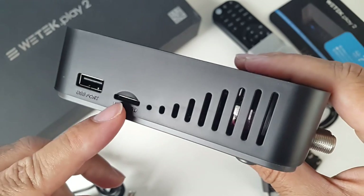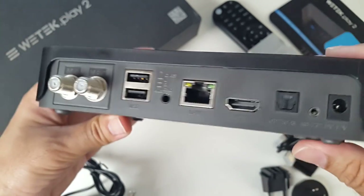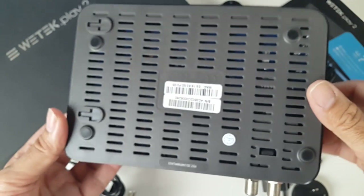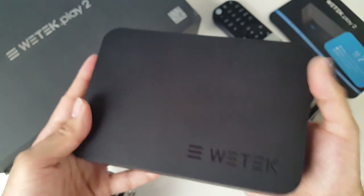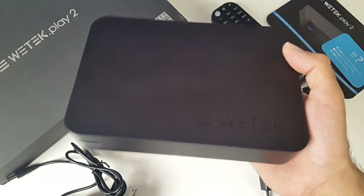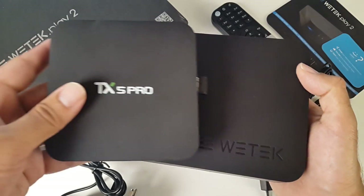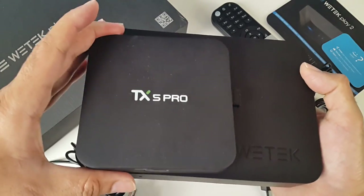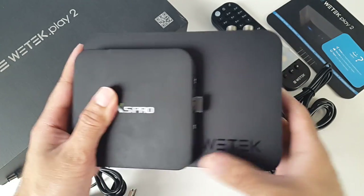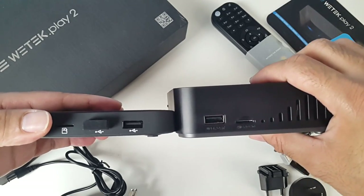On the other side, you've got more ventilation, a micro SD card port, and a USB port. So in total you have three USB ports — two at the back and one on the side. I want to quickly compare the size, because this is a lot bigger than most Android TV boxes we're used to. Here is the TX5 Pro — you'll see the WeTech is considerably bigger, and double the thickness.